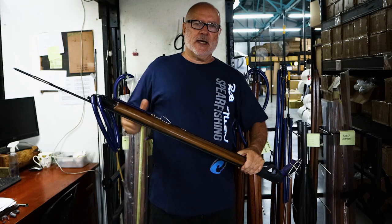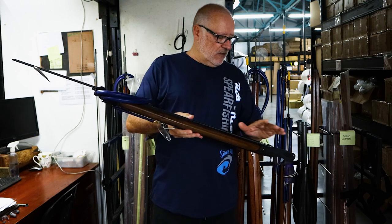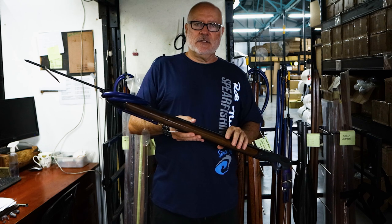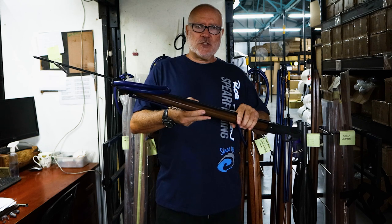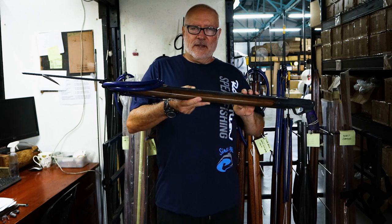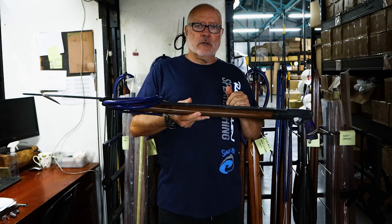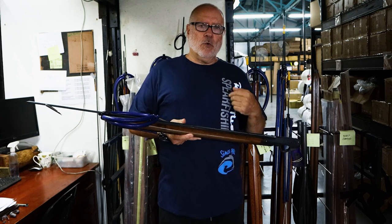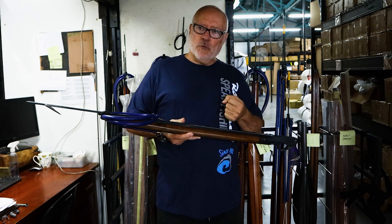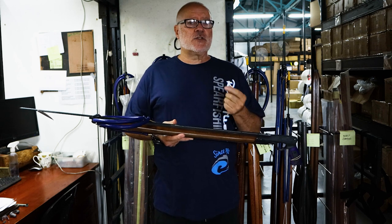What we're trying to do here is make the gun actually positively buoyant with the spear in and fully set up, with or without a reel depending on the setup. We then add ballast to introduce enough mass to make the gun just sink when set up. That gives it the advantage that the added mass helps to dampen recoil. With a standard pipe gun, the more force you put onto it — more bands, heavier spears — the more the recoil.